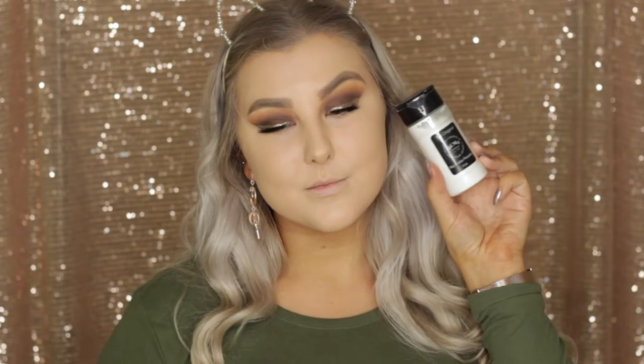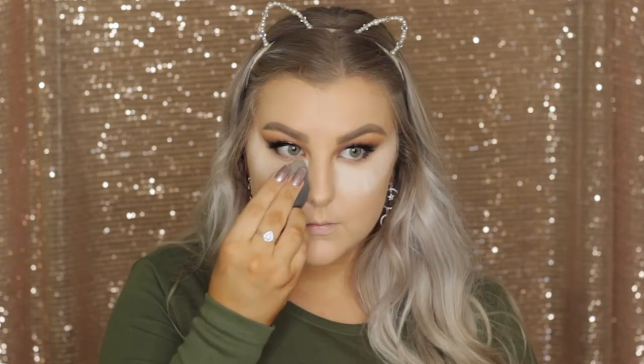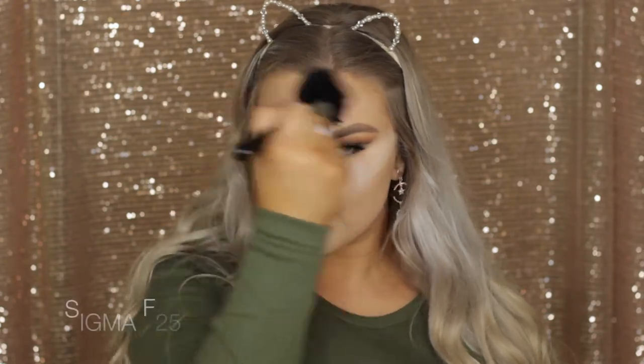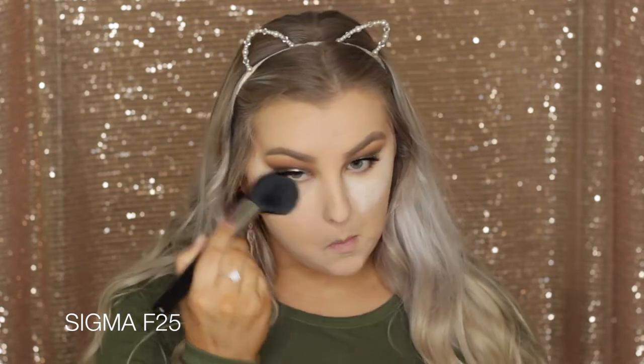Then to bake all of that concealer I'm using the RCMA No Color Powder, applying it underneath my eyes in sort of a V motion, down on my chin, around my nose, and a little bit on my forehead. Then I just buffed it all away using an F25 tapered face brush, which is so soft and smooth.